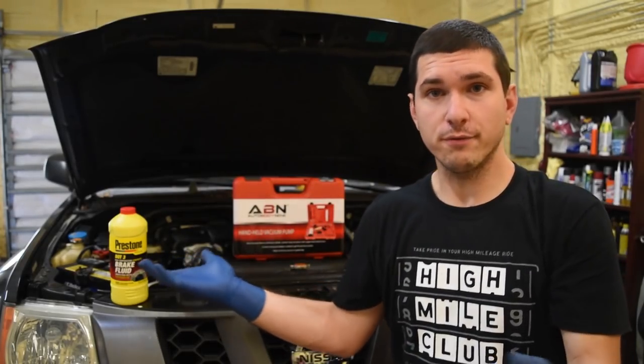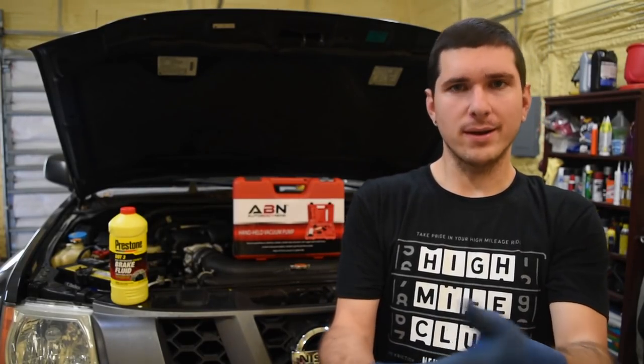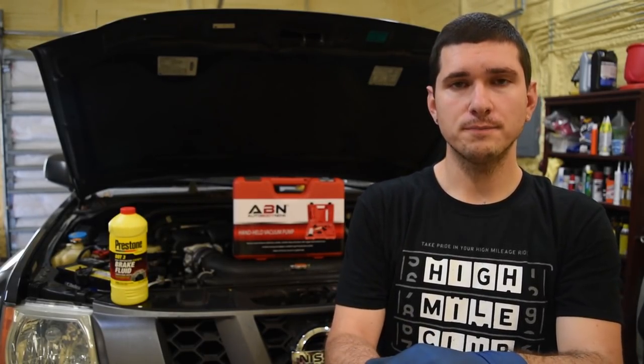The only other tools you're going to need if you're using a vacuum pump are brake fluid — because we're replacing it — and a wrench, either adjustable or a nine millimeter for the bleeder valve. Get your car up in the air; if you need help with that, check the corner above for how to lift your vehicle properly. I already have it off the ground and the tires off, so let's get started.